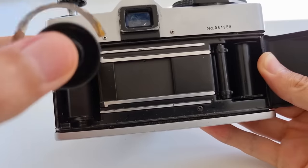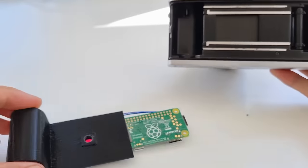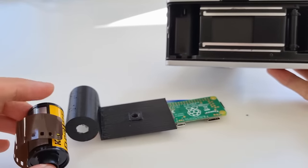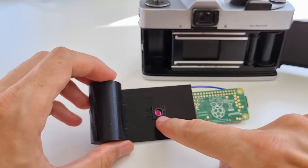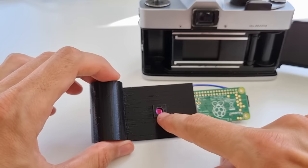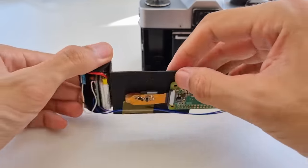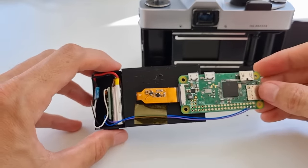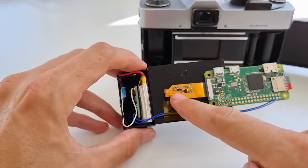I actually copied this design and built a digital version that is the same format. What you're seeing here is the Raspberry Pi camera module with its lens removed, so that it actually behaves like the film did in the analog camera. Everything else is pretty straightforward — we have a Raspberry Pi Zero W for Wi-Fi connectivity.